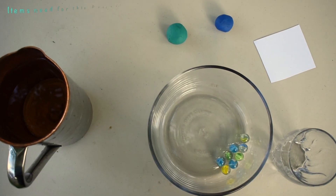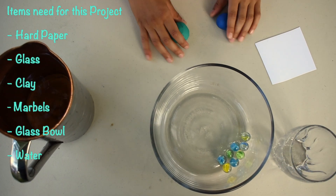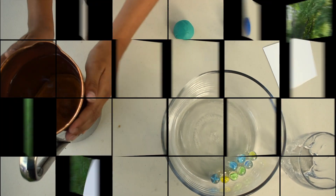The first things you need for these water tricks are a hard piece of paper, a glass, clay, a marble, a glass bowl, and water.